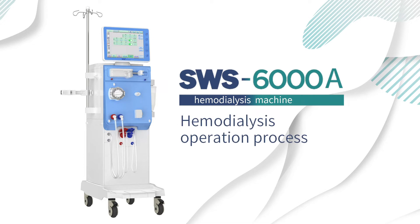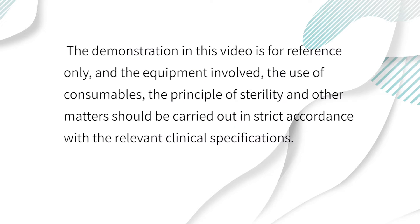SWS 6000A haemodialysis machine operation process. The demonstration in this video is for reference only, and the equipment involved, the use of consumables, the principle of sterility, and other matters should be carried out in strict accordance with the relevant clinical specifications.